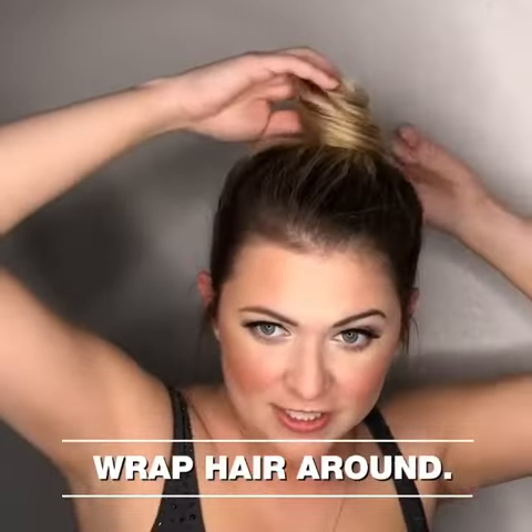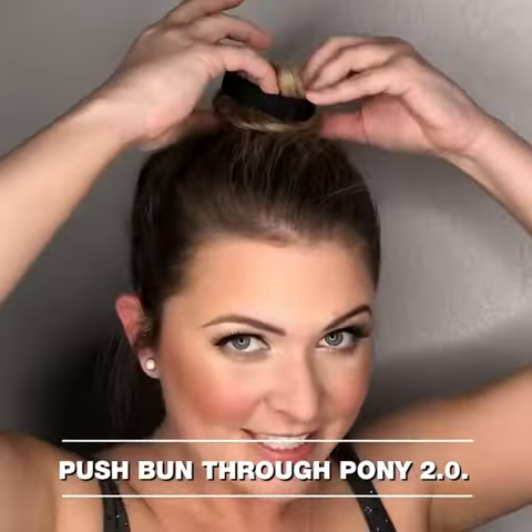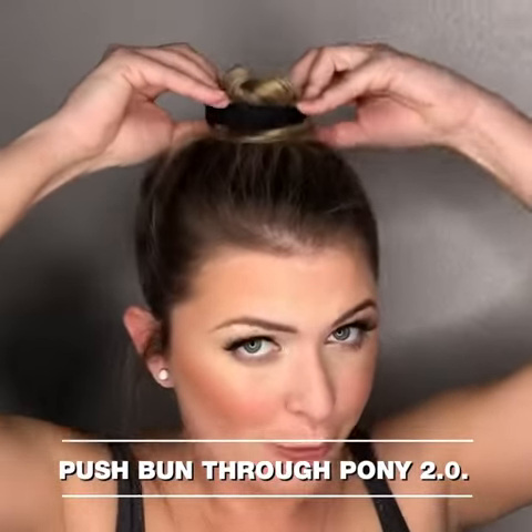Then wrap your hair just like so, take your 2.0, fit it nice on top using your thumbs to push the bun through.